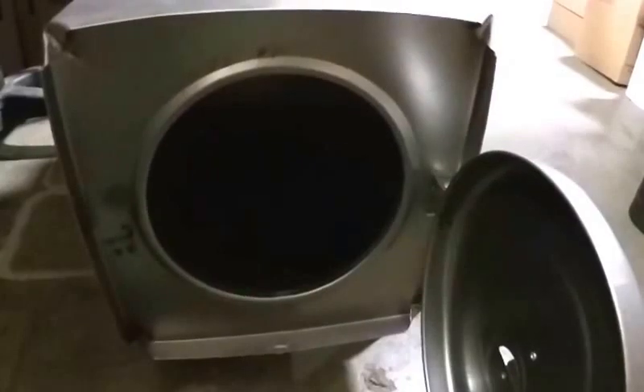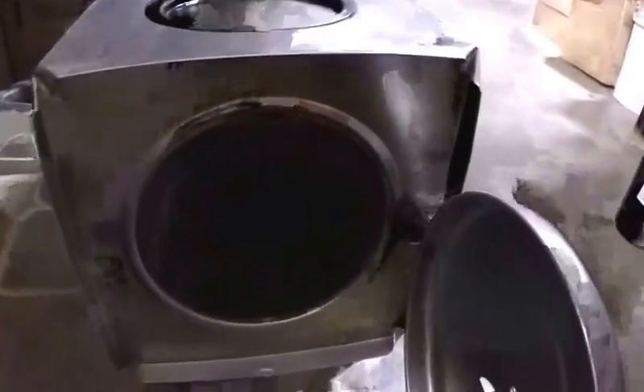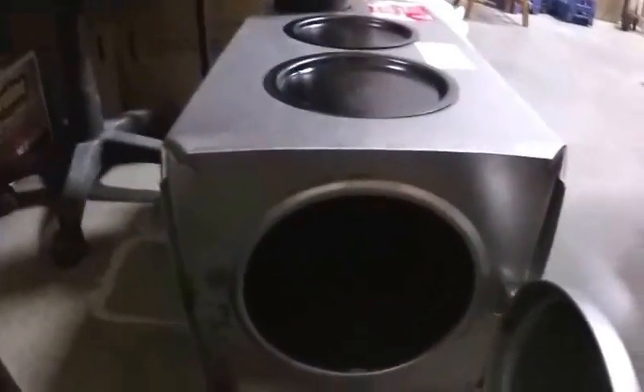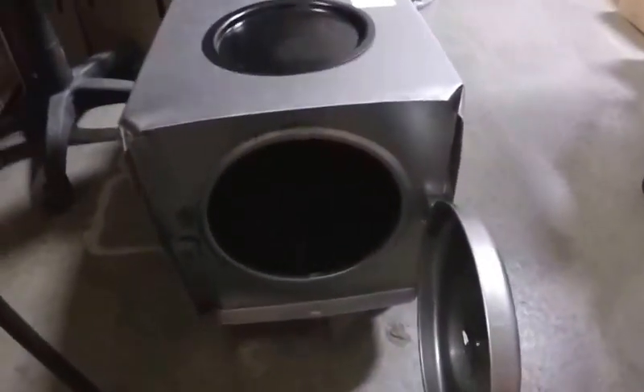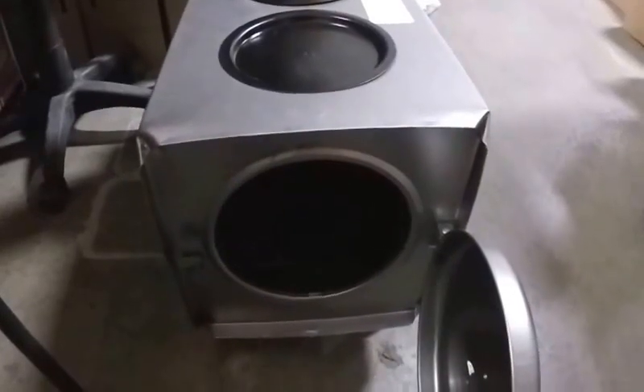So this afternoon we're going to take it up there, put some sand in the bottom, burn it in slowly, burn off all the stuff off the stove pipes and off the stove. That will get it ready for next weekend's camp out — our November camp out — and we'll be all set to go.